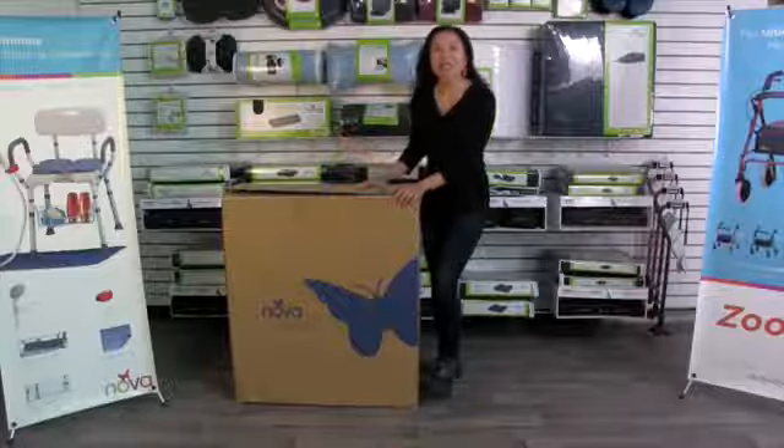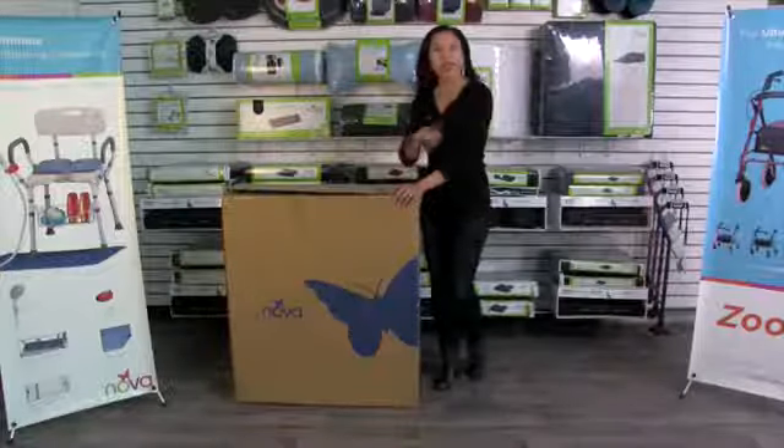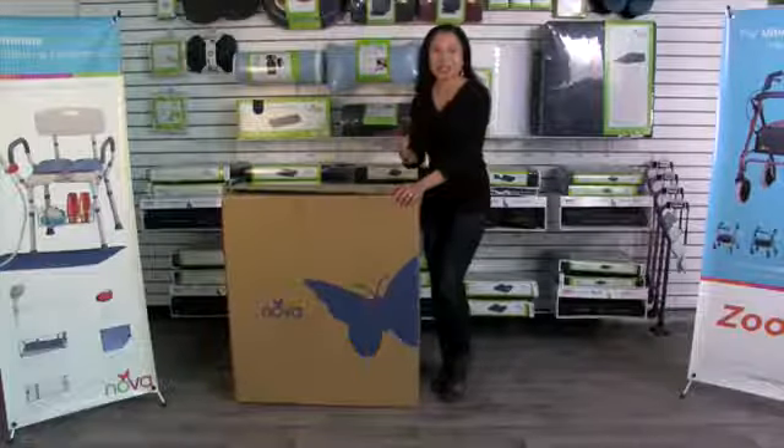Hi, Sue Chen with NOVA. This video is about the NOVA Lightweight Wheelchair line, and it comes in 16 inch width, 18 and 20 inch width.